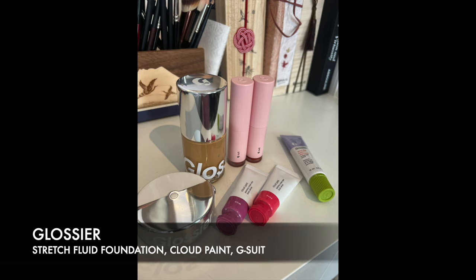Today I'm going to be talking about Glossier. They've launched a foundation that I managed to pick up a while ago and hadn't had a chance to film. So I'm going to do a Glossier video today touching on the foundation, the brush that comes with it, as well as some blushes that I picked up that were new at the time. I'm also going to talk about some other bits and pieces, and I'm just going to demonstrate for you today.